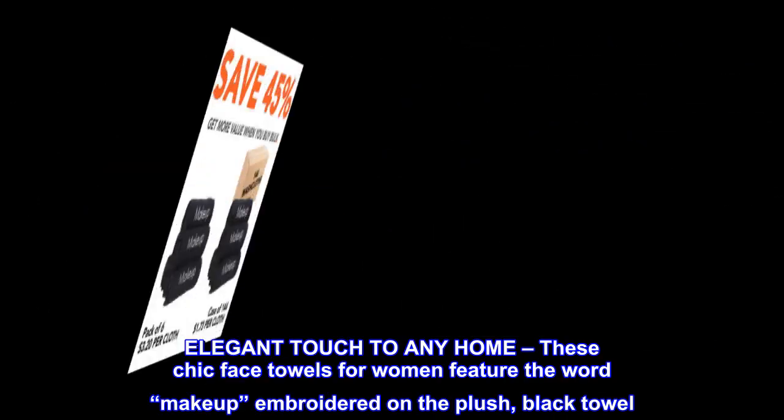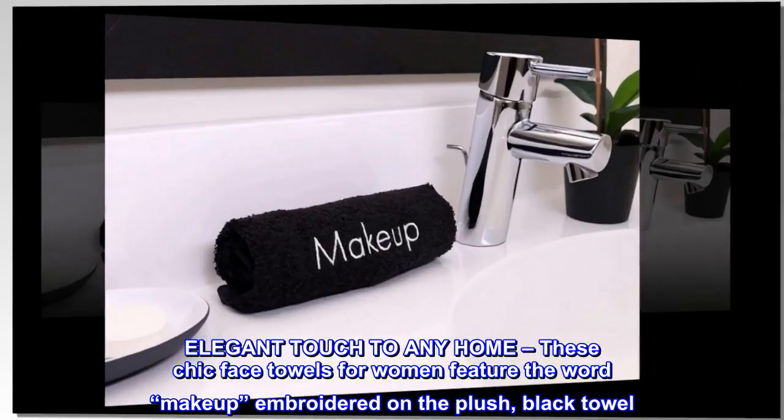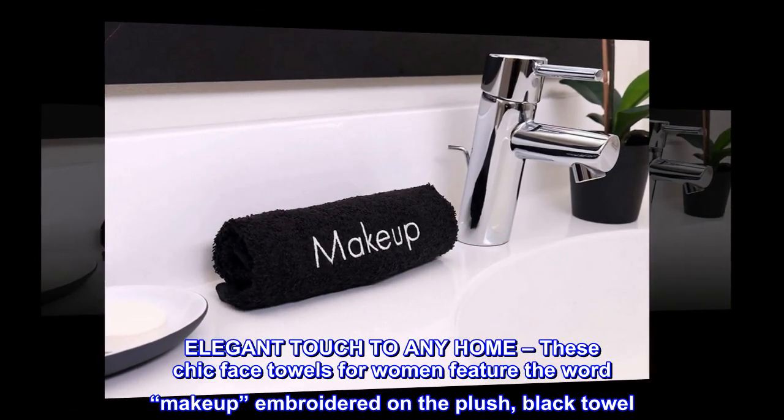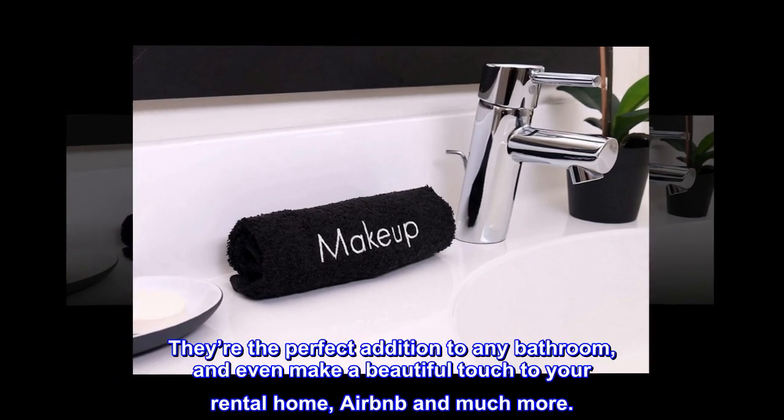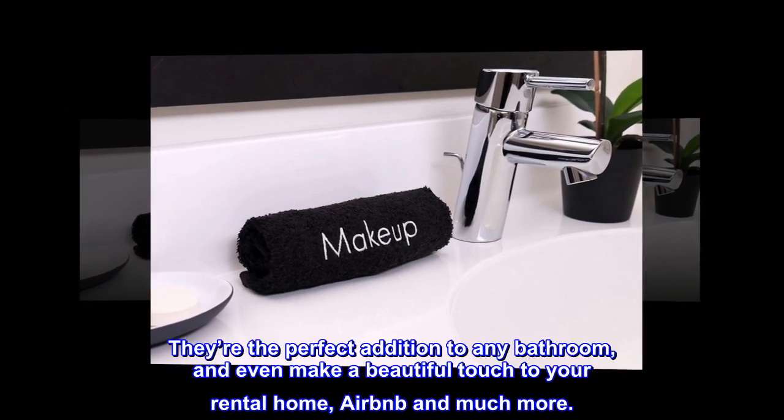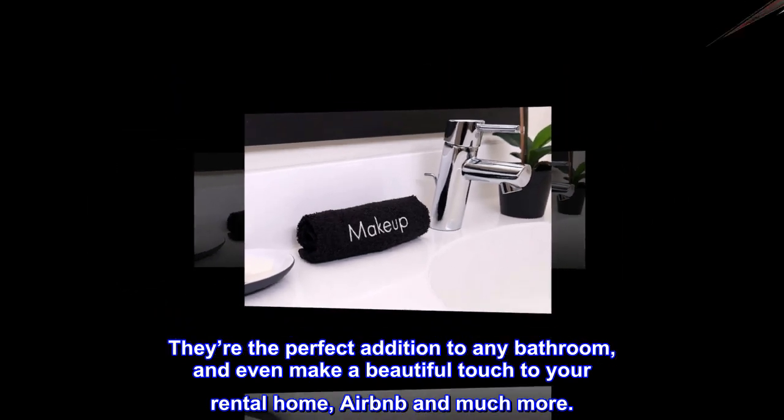Elegant Touch to Any Home. These chic face towels for women feature the word 'makeup' embroidered on the plush black towel. They're the perfect addition to any bathroom, and even make a beautiful touch to your rental home, Airbnb, and much more.